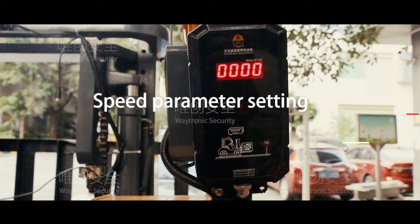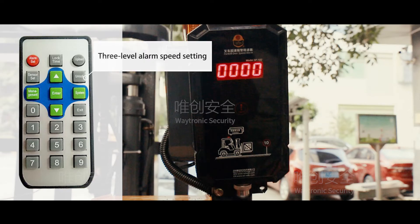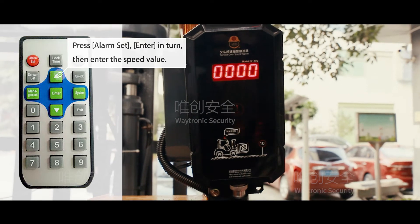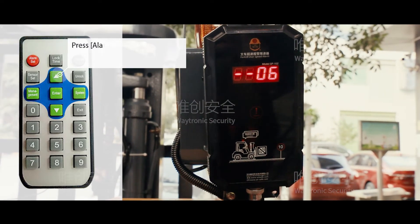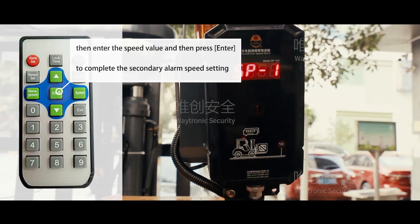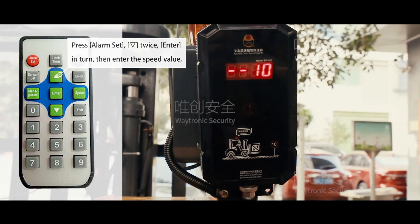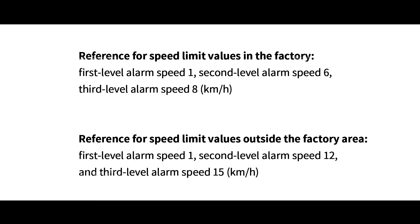Speed parameter settings. Use the remote control to set the alarm speed with a 3-level alarm speed setting. The recommended limit values inside the factory are: 1st level alarm speed 1 km/h, 2nd level alarm speed 6 km/h, and 3rd level alarm speed 8 km/h.